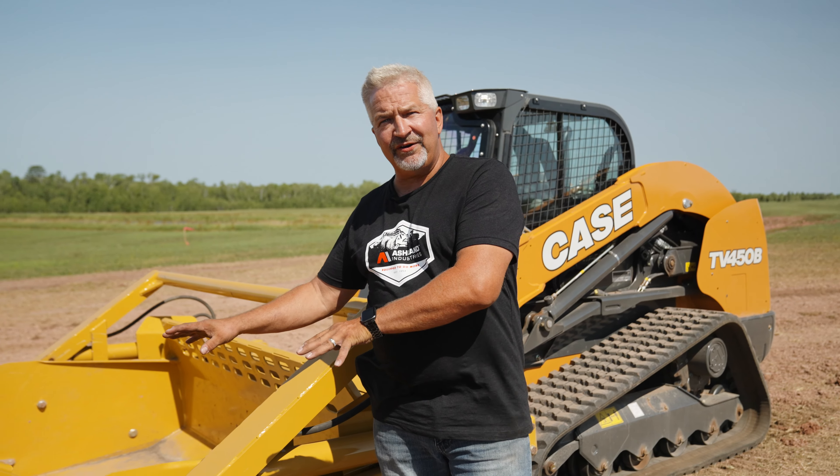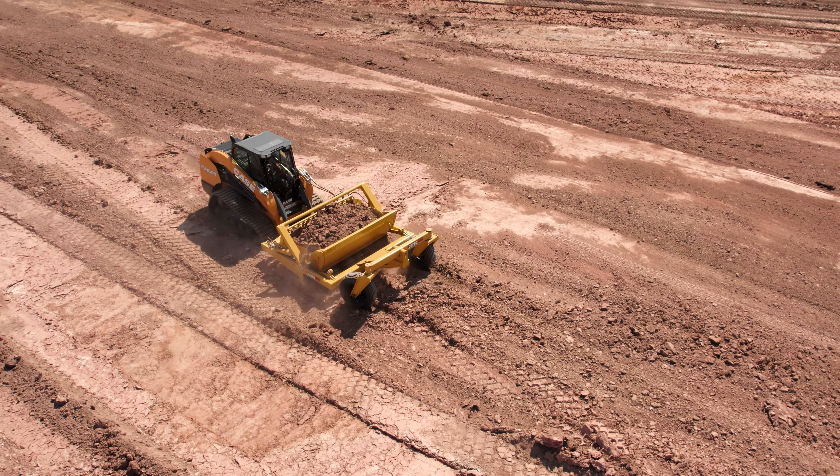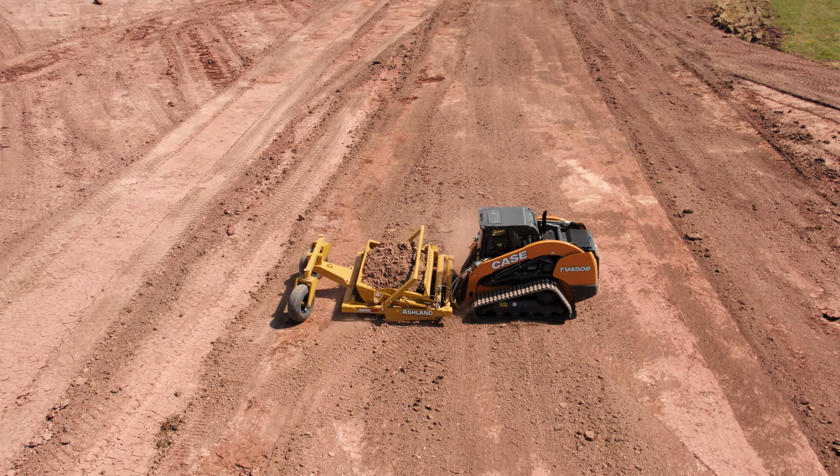Imagine having a three and a quarter yard scraper with the maneuverability of a skid steer — that's really what this machine allows you to do. You'll be able to go forward, load in a tight area, back out of the cut, rotate 90 degrees, dump, and be back in the cut in a matter of seconds.